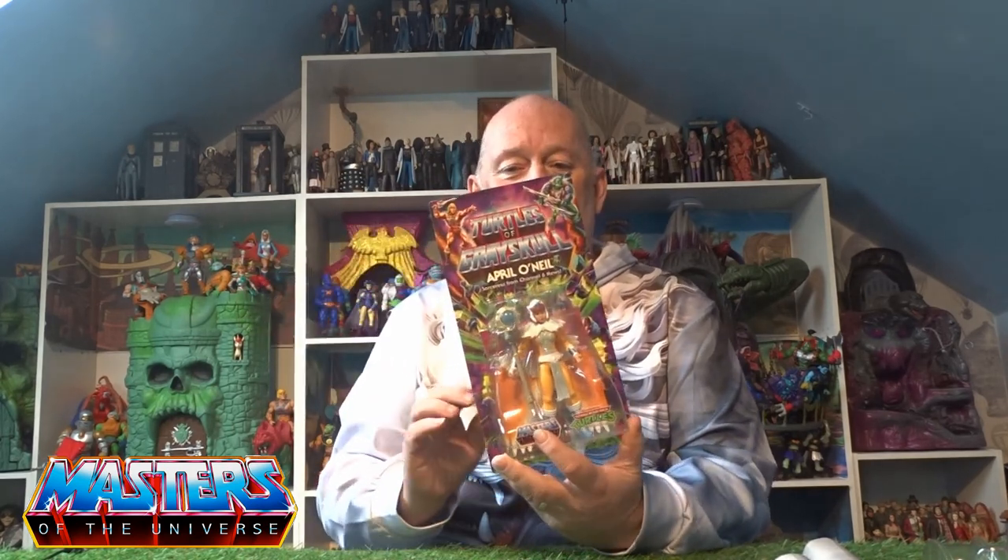Hello, welcome back to another little geeky reviews. Today we are going through, as you can tell from the thumbnail, the new Turtles of Greyskull April O'Neill — she is the Sorceress from Channel 6 News.